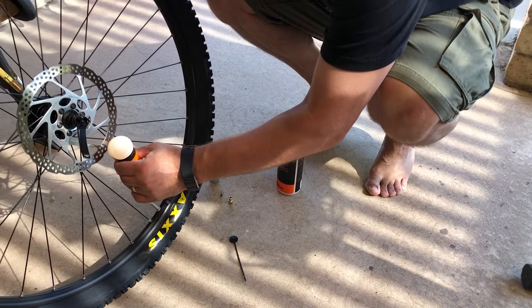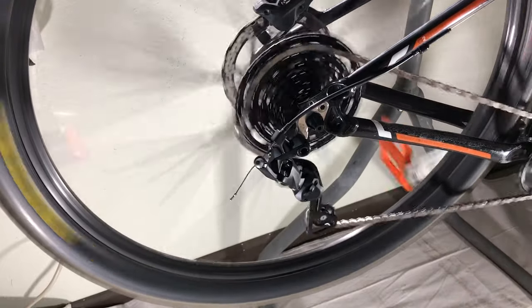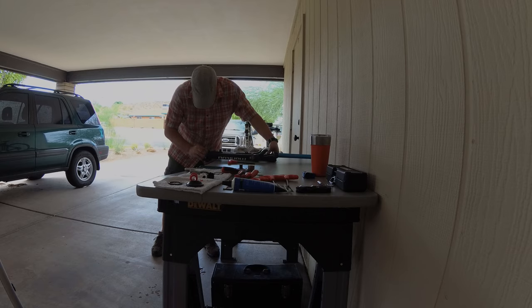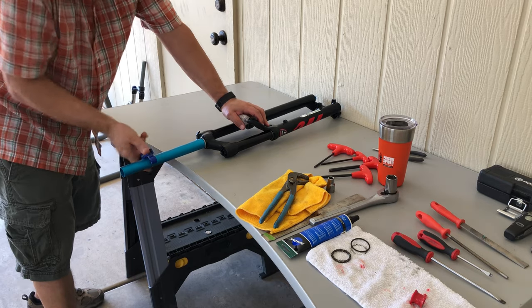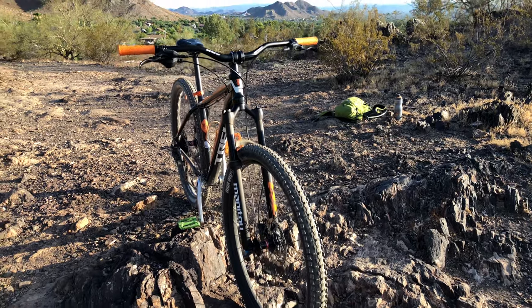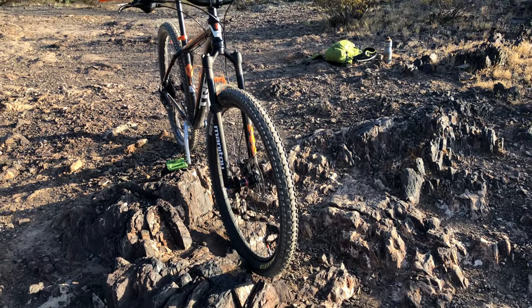In the previous videos I updated the rims and went tubeless. I also converted the 3x9 drivetrain to a 1x9. For the final upgrade I'll be replacing the old heavy coil fork with a new lighter air fork. Since I'll need to cut the fork steerer tube, I'll also install a new shorter stem and add a handlebar with a nice rise. Can this all be done on a budget? Can I do all these upgrades myself? Let's see how it goes.